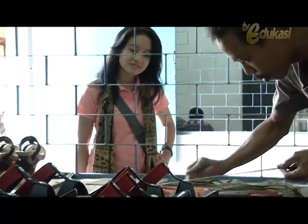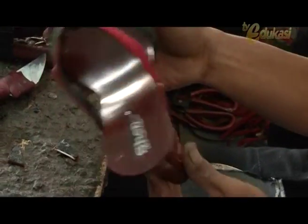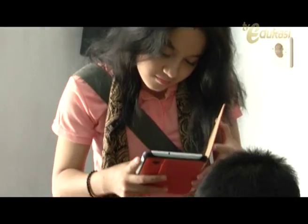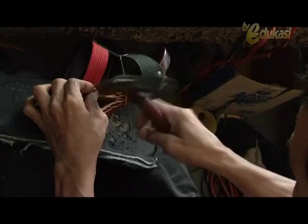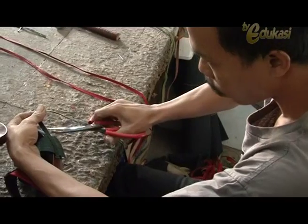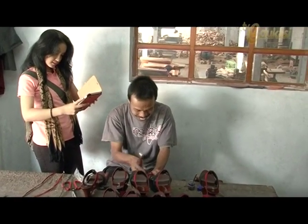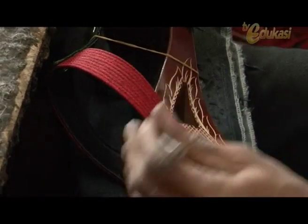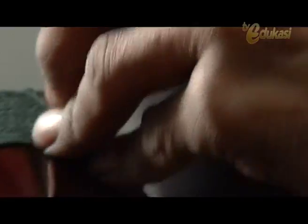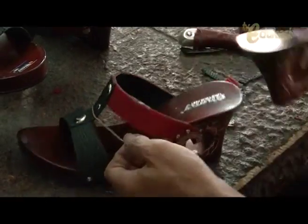Wow, it looks very beautiful, Sobat Blogger! This is the Kelom sandal — a traditional heritage from Tasikmalaya that remains popular and continues to grow. It was a valuable experience to come to this place. Isn't it quite easy to make these Kelom sandals, Sobat Blogger? Maybe you can try making them at home too. Why not, Sobat Blogger?